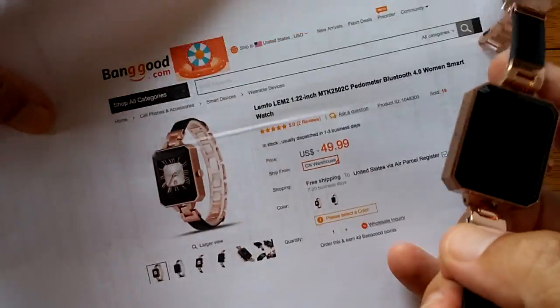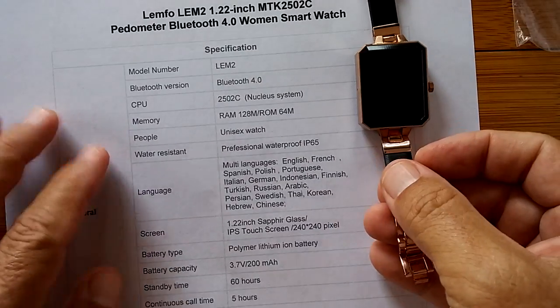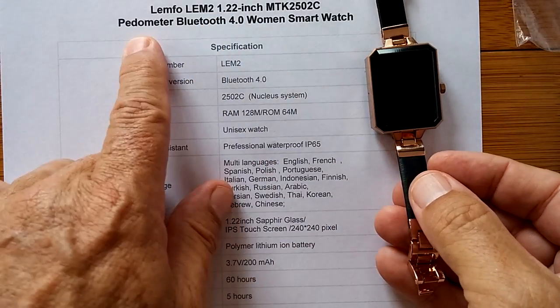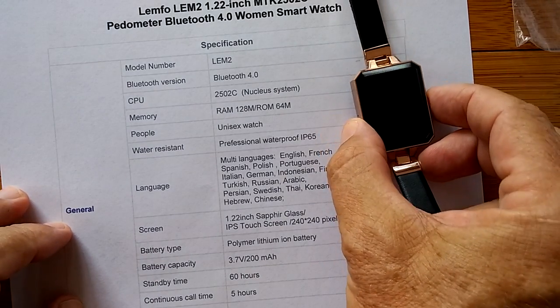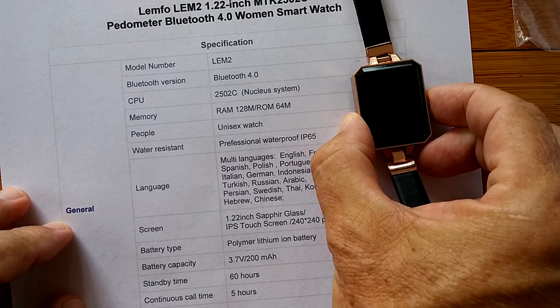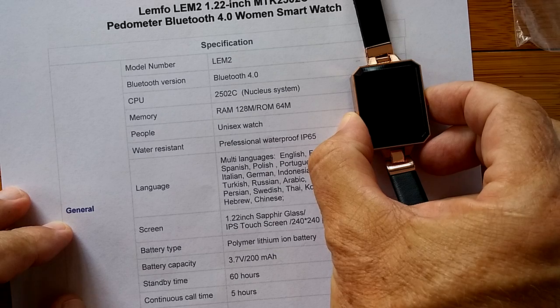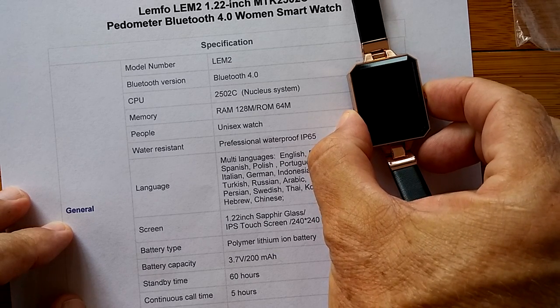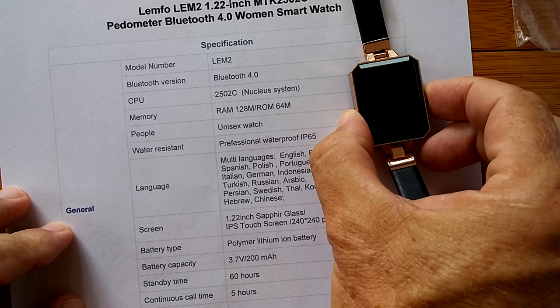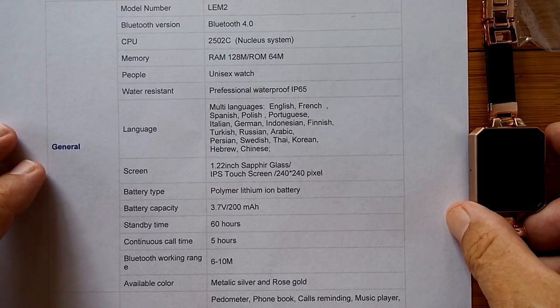What is it? Well, it is all of this. It's a 1.22 inch watch with a pedometer, Bluetooth 4, women's smartwatch. As we try to boot it up, you can take a look at the specs. Well, I think I'm going to have to charge it, so I'll be back after we charge it. But you can still look at the specs.